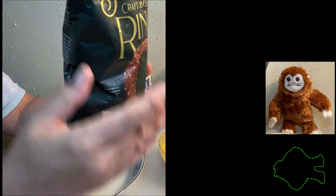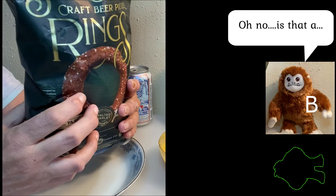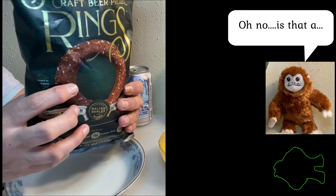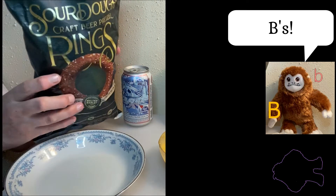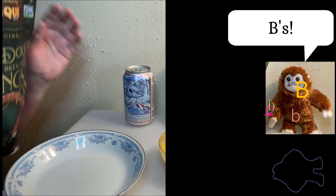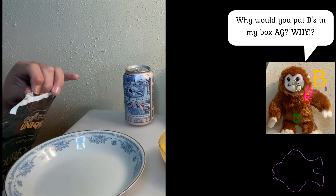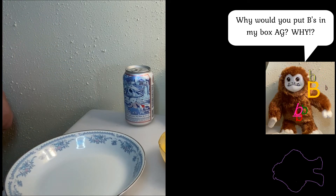It is non-GMO, cholesterol-free, and lactose-free. So unless you're gluten intolerant, this is going to cover most of the bases. It does not state that it's vegan, however it's pretzels.